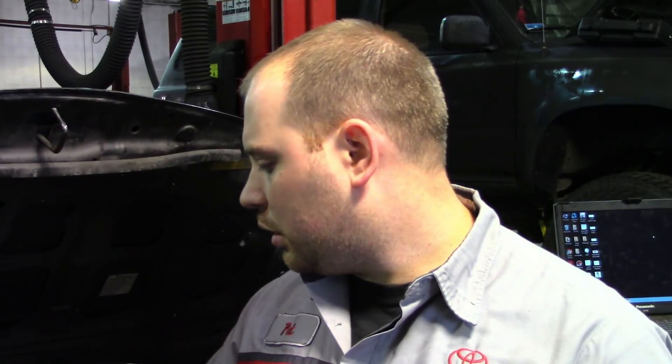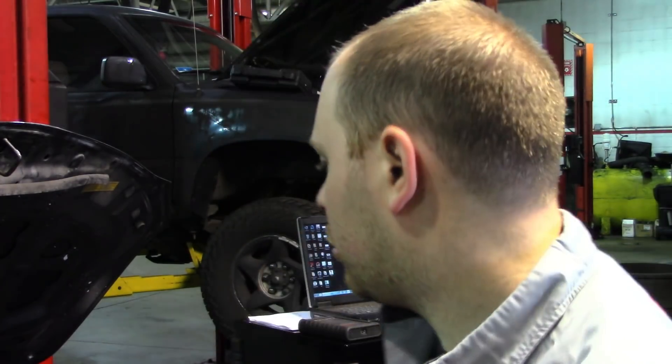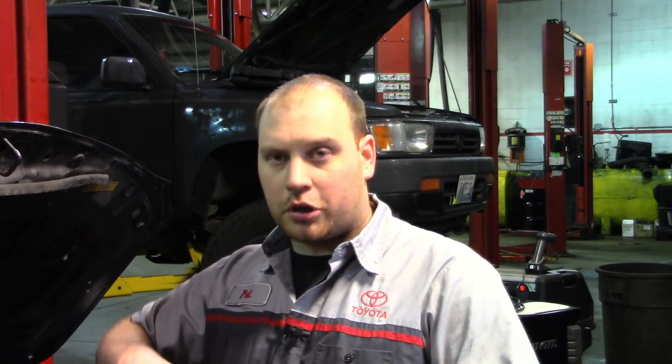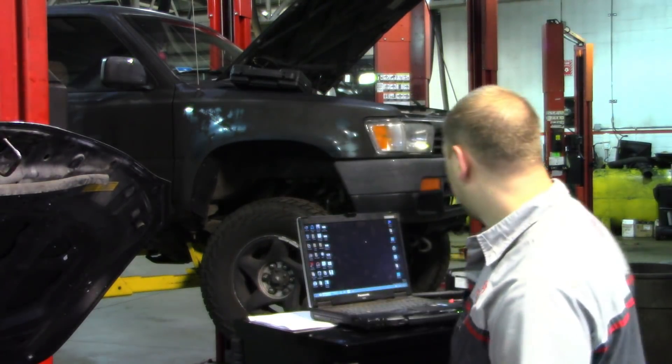I'm going to sync it to cylinder one and also add an intake pulse, because it's something I like to do. I have my high amp clamp — good to know these can be converted, you don't need a Pico scope to use these. This is one millivolt for every amp. I'm going to be using my Autel — everybody kept asking me to use it. I'm going to put it on a 500 millivolt scale, which is 500 amps, then turn it on.